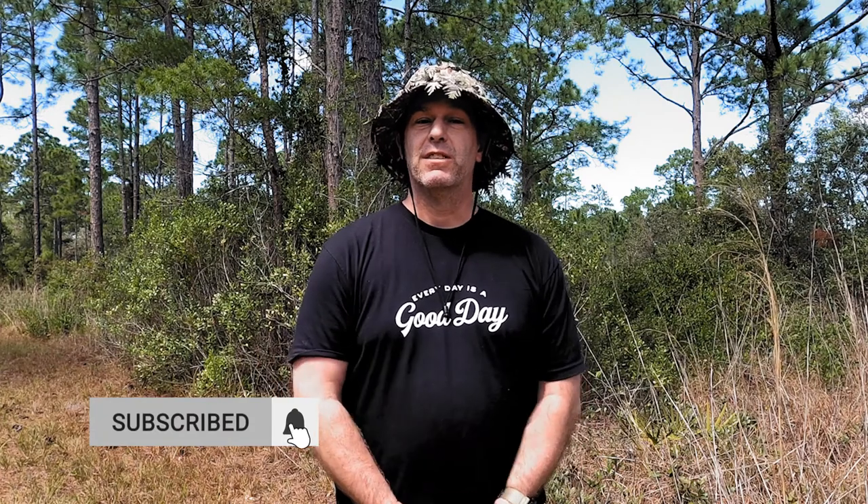Good morning and welcome to the Real Outdoors, where I share my outdoor adventures and review the gear that will help get you out there. If that's something you're into, be sure to click that red subscribe button and don't forget to hit the notifications bell so you get notified when we come out with new content.